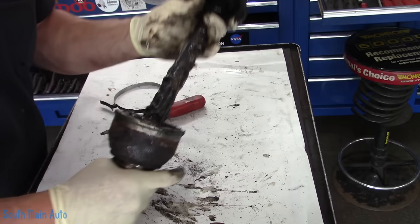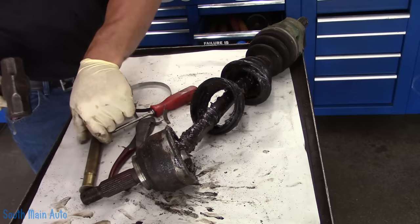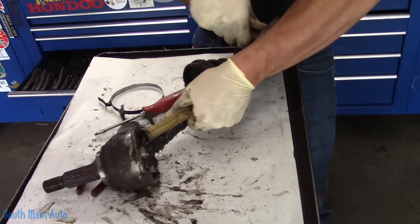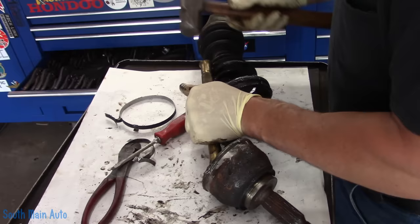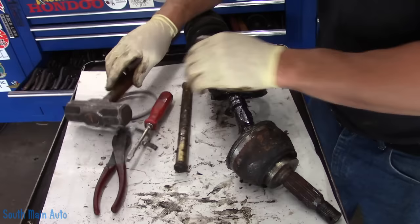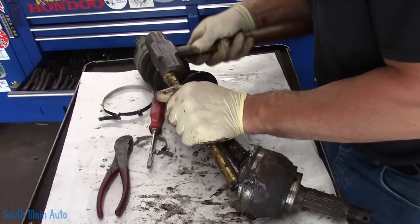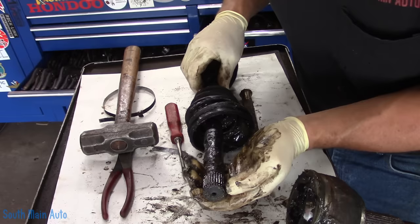I'm going to run over and do that. Long story short: clamp it in the vise, brass punch, give it a whack, off it'll come. I did crack it loose in the vise — it's usually just overcoming that initial snap of the snap ring — then we finish tapping it. Ta-da! There it is — the snap ring. It's seen better days; it's stuck in the groove partially the way around.